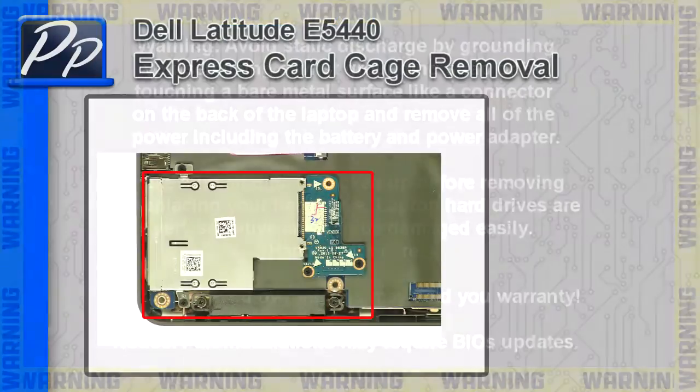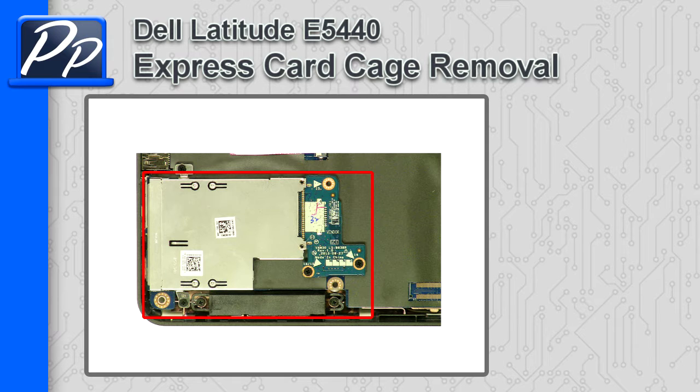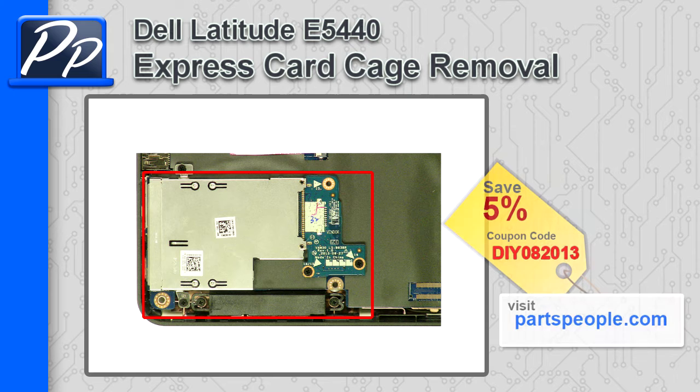Hey guys, it's Roscoe with Parts People. In this video I'm going to show you how to remove the Express Card Cage on a Latitude E5440. If you're looking for parts for this laptop, go to our website and use this 5% discount coupon.